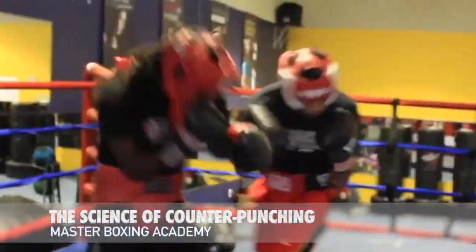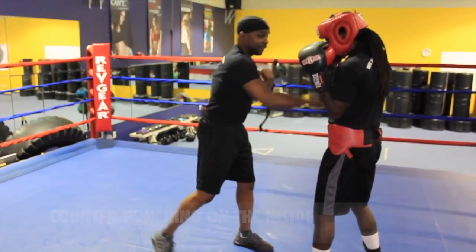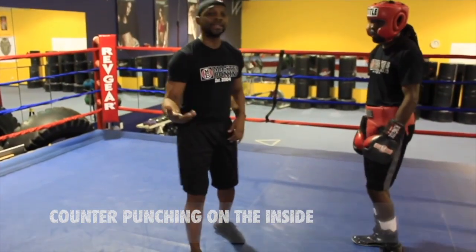Now we're going to go inside. We're going to box a little bit and I want to see a little head movement. I want to see a five, two, three — and then three, four, three come behind that.